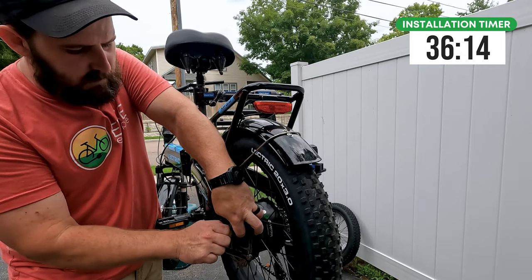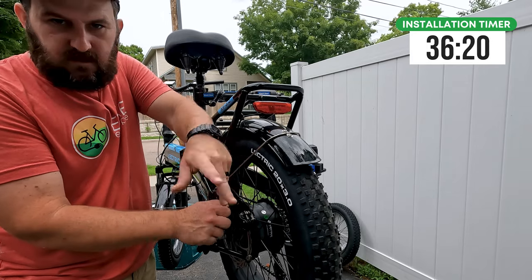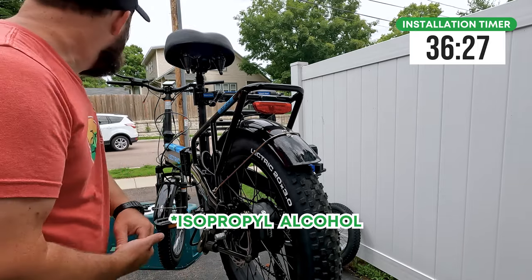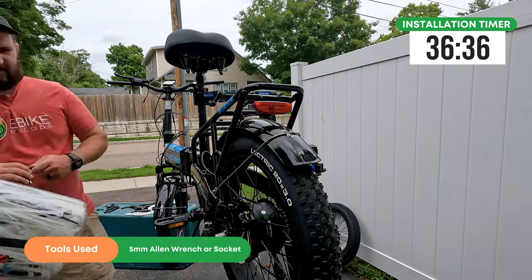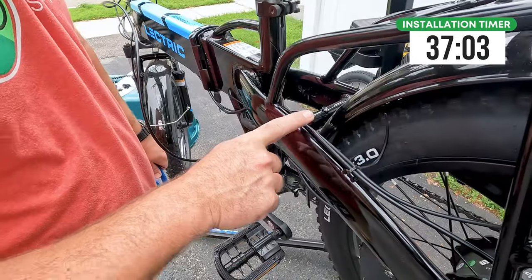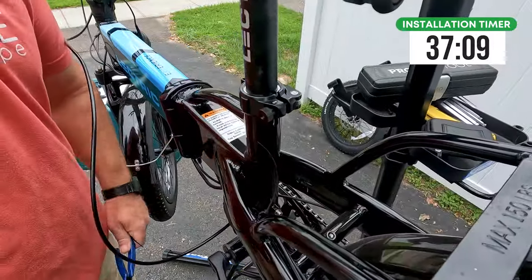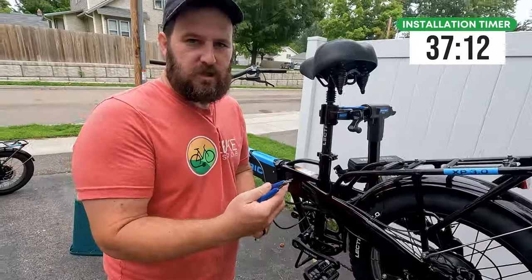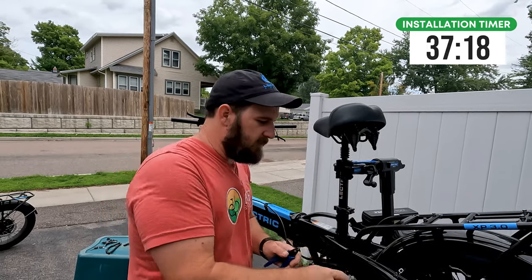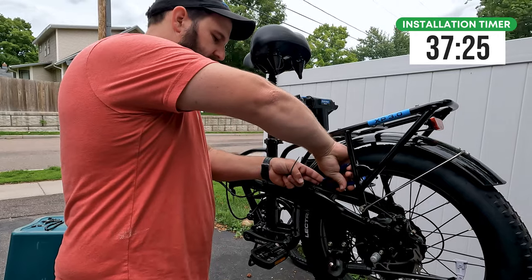Try not to touch the rotor to get any contaminants on it. If you do happen to touch the rotor or even the pads, a high concentration of IPA — 99% or something like that — is a good way to eliminate those contaminants. I just threw a zip tie back on here. The zip tie to the actual brake hose here is the rear light wire — it's zip-tied there and down in the frame. I'd recommend everybody get a set of flush cutters: when you cut, they don't leave a sharp pointy end on the zip ties. It's just a nice flat back so when you cut the zip tie off, it leaves a nice flat end as well.